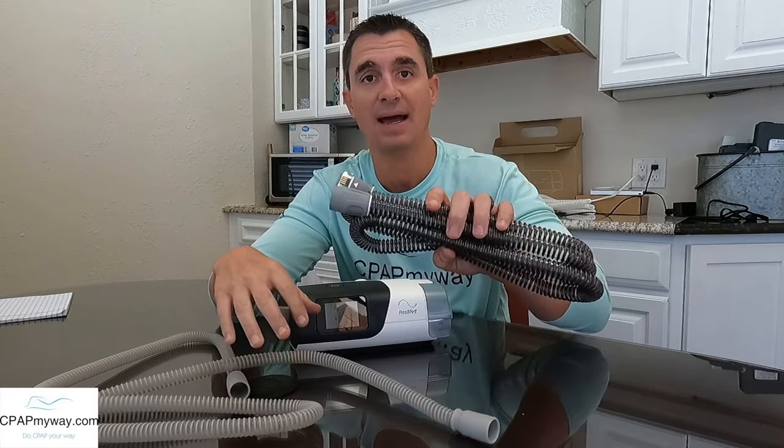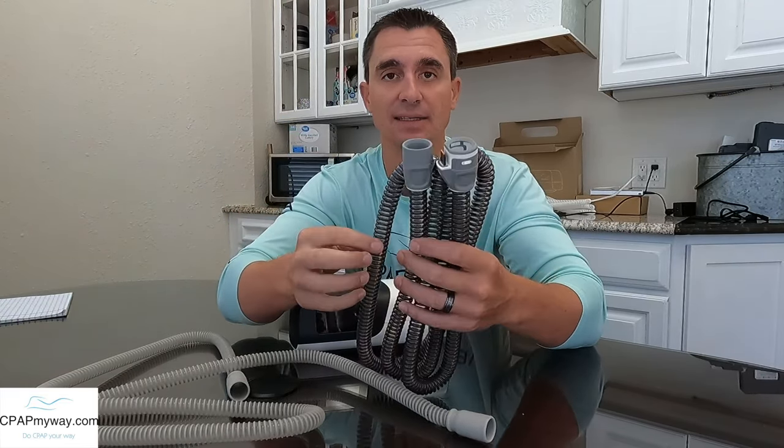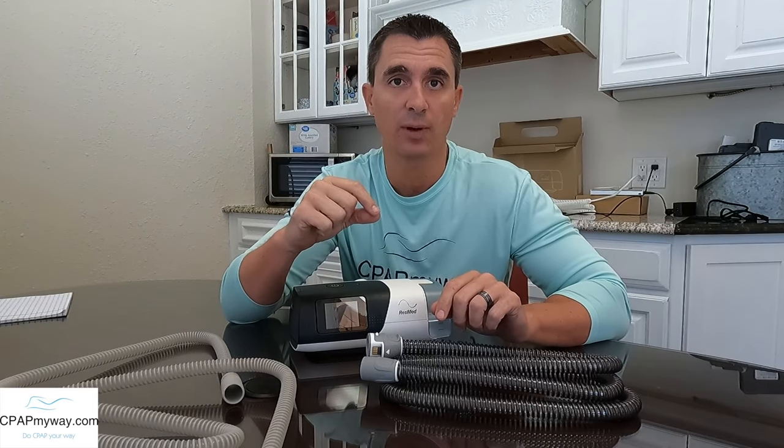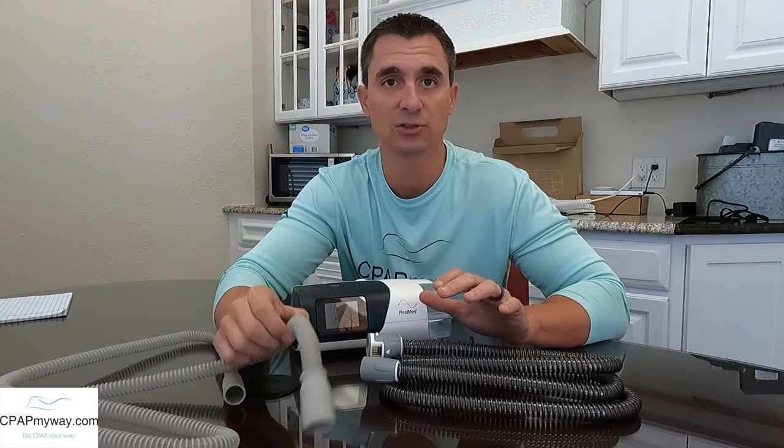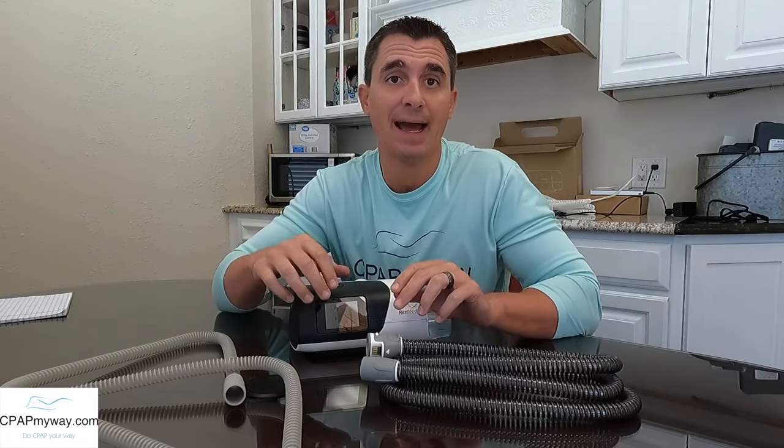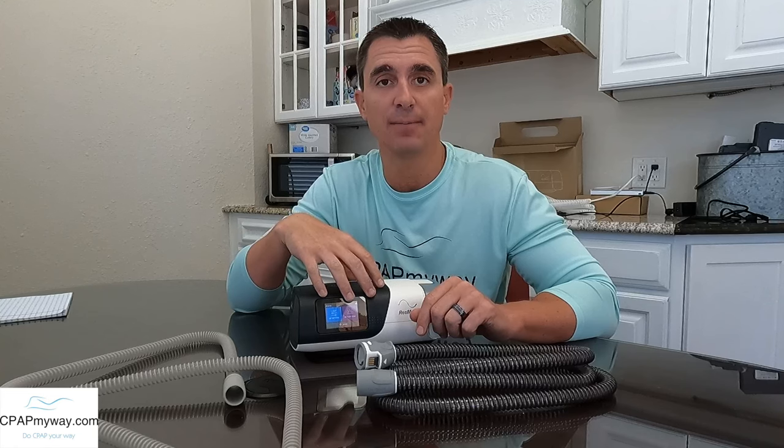The heated tube bypasses that — it keeps a constant temperature from the beginning all the way to the end, which keeps the humidity at a very premium level for you and allows you to add more humidity than you would otherwise be able to if you were encountering your room's ambient conditions with a standard tube. So the top two reasons I would add a heated tube to a CPAP would be if you're experiencing a lot of dryness and you haven't been able to add enough humidity because you're using a standard tube.